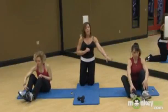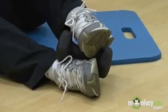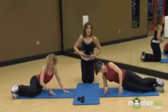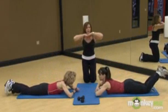What we're going to do is put the weight between our feet at the instep — not at the ankle, but the instep. We're going to flip over onto the belly. Belly buttons to the floor. You're going to put your elbows out, hands in, chin on your hands.